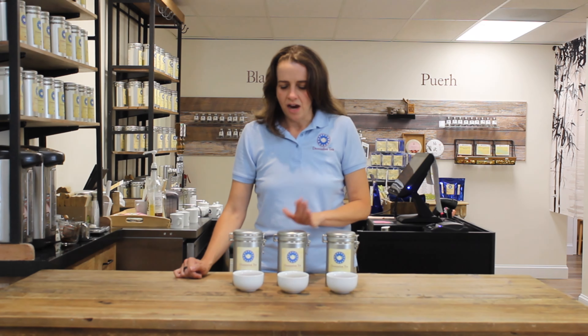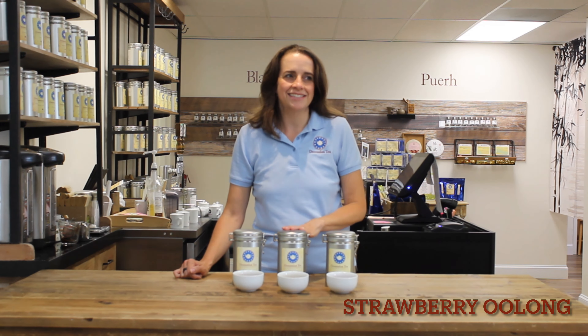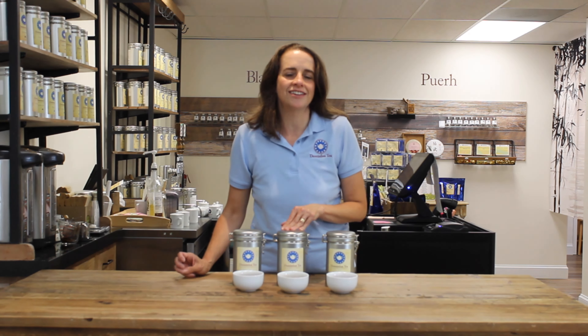So we're going to start with Betsy Ross White. This is freeze-dried elderberry, freeze-dried raspberry, blended on a Baimudan white tea base out of China. So this is beautifully both floral and fruity, and makes a gorgeous iced tea.